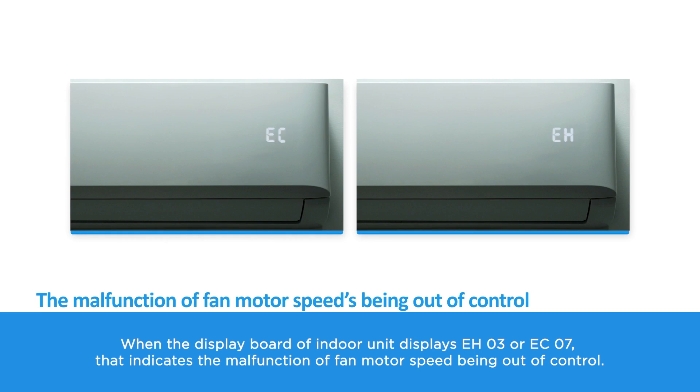When the display board of the indoor unit displays EH03 or EC07, that indicates the malfunction of fan motor speed being out of control.